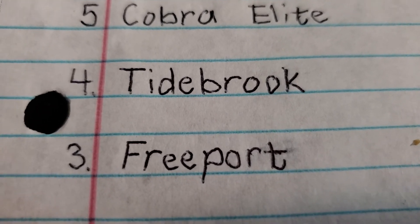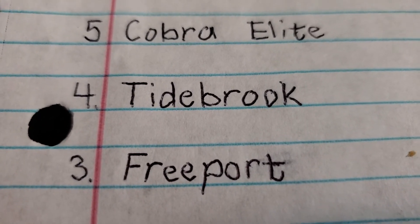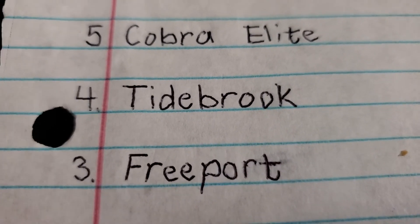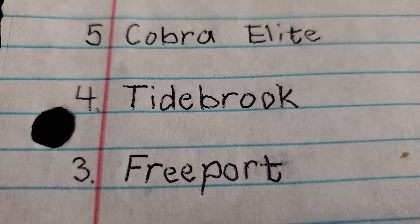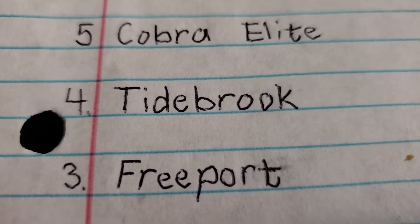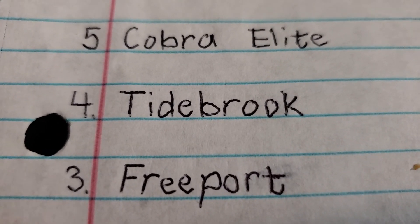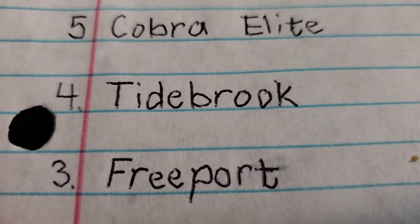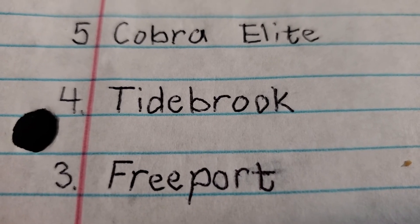Number 3 is the Harbor Breeze Freeport. The Freeports are bad not because they have cheap motors or a bowl-shaped light kit, but because they have big palm leaf blades. Fans with palm leaf blades don't blow hardly any air at all. My nephew had one in Oklahoma in the garage — the blades were sagging like crazy. I never saw it run, but I took a picture of it for my slideshow.